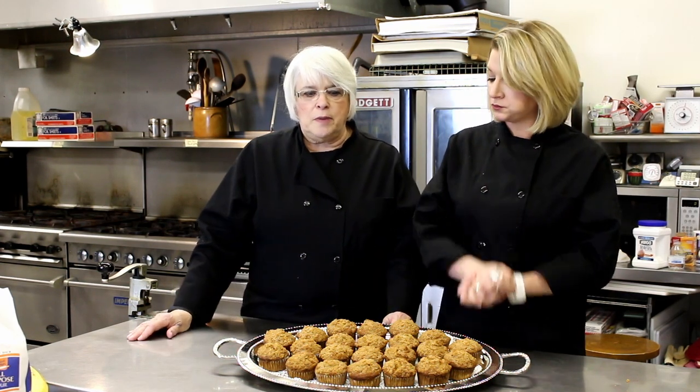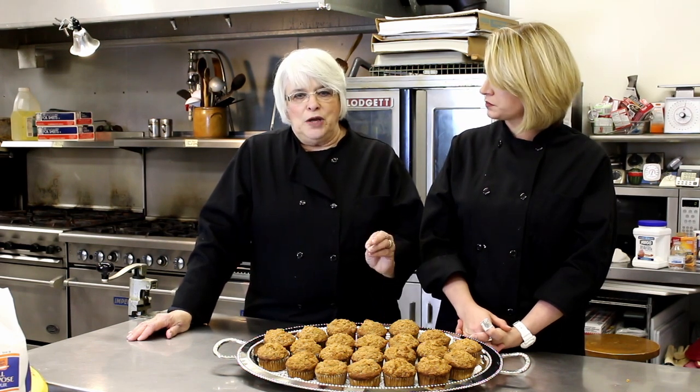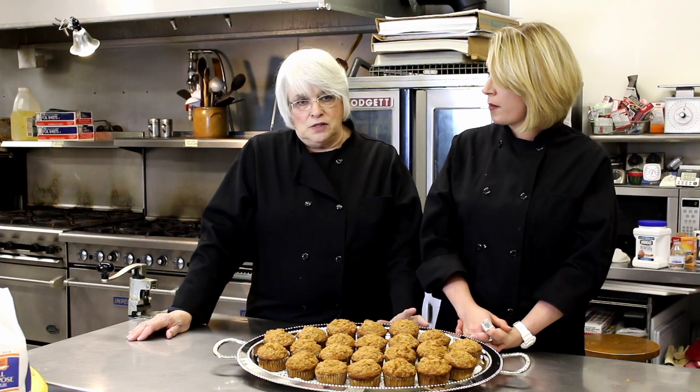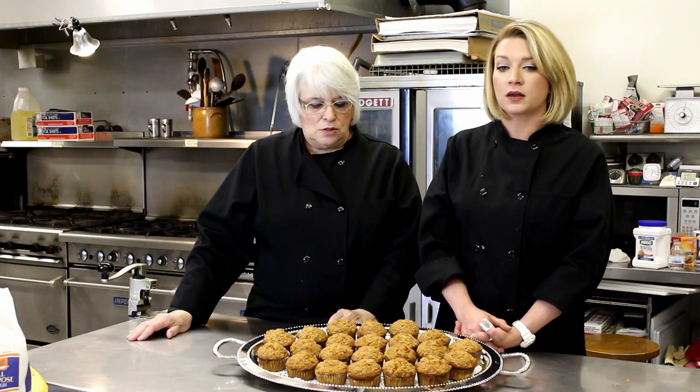To recap: don't throw your bananas away. Once they start getting dark, put them in the refrigerator or put them in bags and stick them in the freezer. Write on the bag how many bananas are in there so that when you go to use them, you know if you have three or six. Don't throw them away once they get soft — unless your fingers go through them, then they're past the point of no return. But you can use them for banana muffins. We also have a banana bread recipe and a banana cake recipe. There are a lot of different things you can use bananas in, and bananas are good for you.